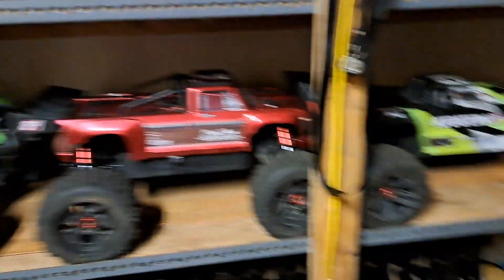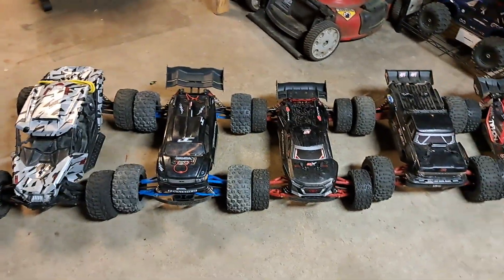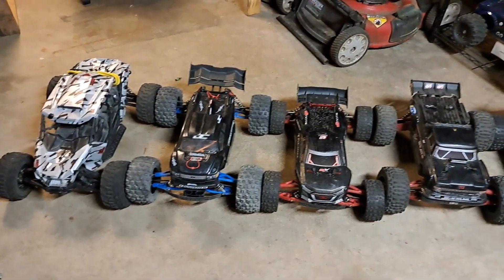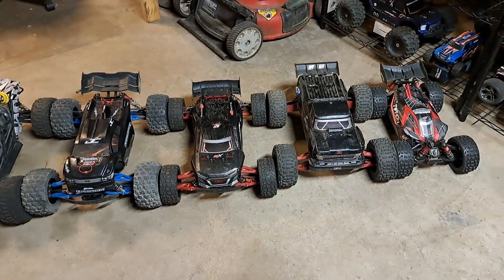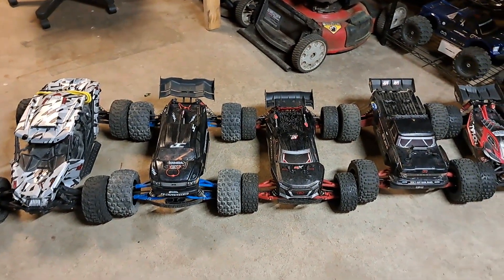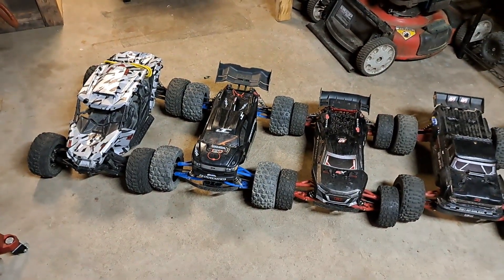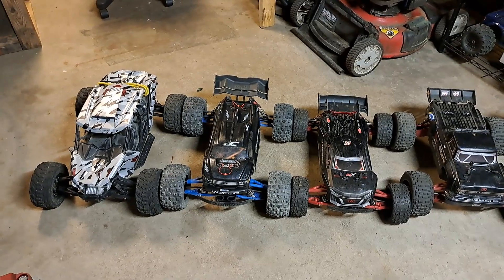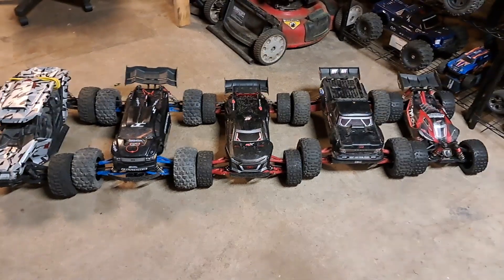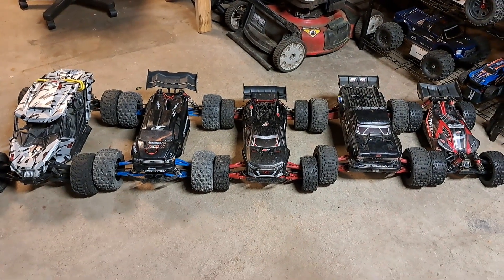Yeah, I just wanted to do a quick comparison of the 6s Arrma lineup — pretty cool. I need more 6s Arrmas; I'm thinking the Mojave next. I hope you guys enjoyed this quick size comparison. Remember to drop a like and subscribe, it takes a second — I appreciate all the support. Smash that thumbs up button, and guys, I'll see you in the next episode of Nezzy's RC. Stay tuned — we got some pit bashes coming up, some races, you name it, we're gonna be doing it this summer. Thanks guys!